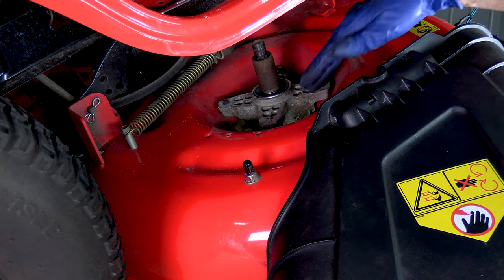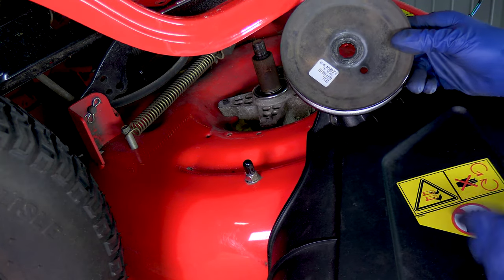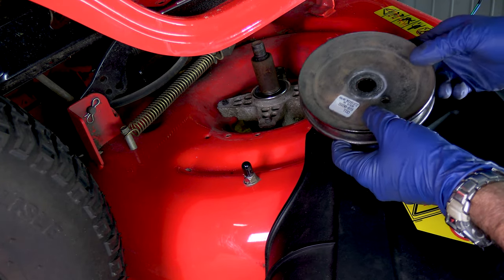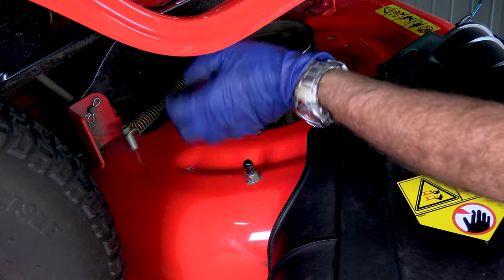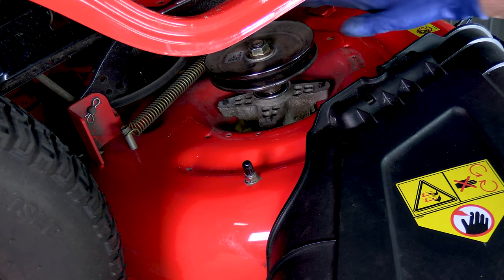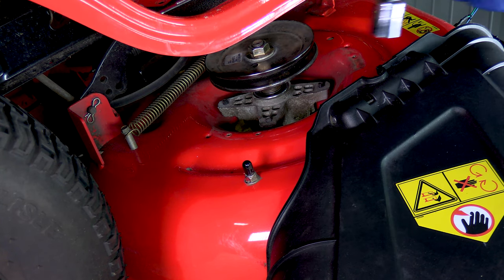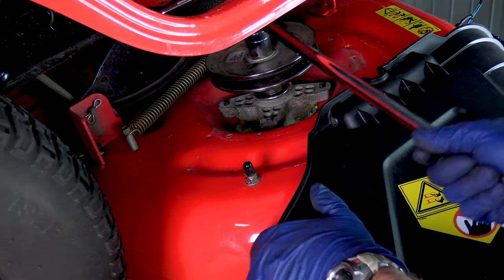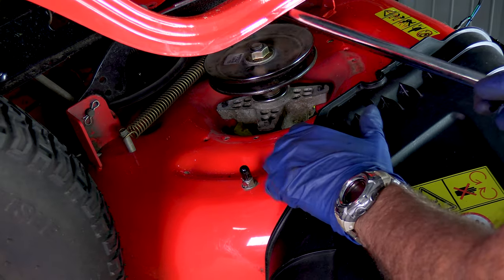I've got the housing screwed back to the deck and the main axle back up through there with the sleeve in place. Now I'm going to put the pulley back on. Your pulley should have some kind of a groove that's going to meet with the spline in the axle, so make sure you don't get that messed up — you should feel it when it locks in. Put the nut back on. I couldn't find a torque spec on this nut, so I'm going to guess 80 to 90 foot-pounds somewhere in there. It's a pretty big nut so it can go pretty tight, but I wouldn't go crazy with it.